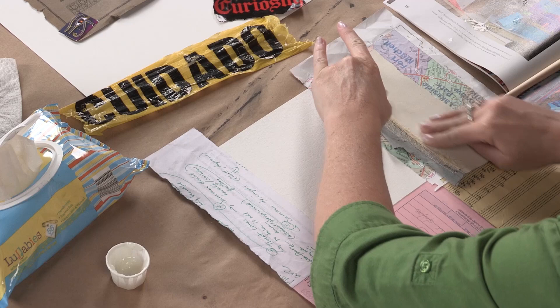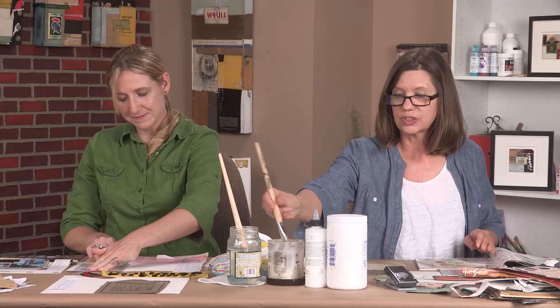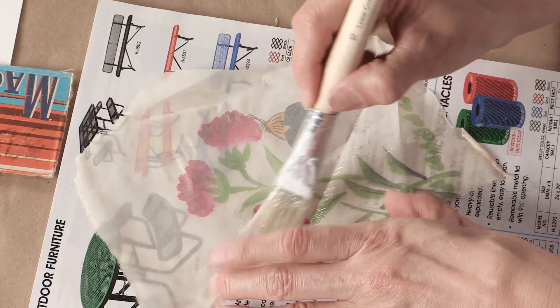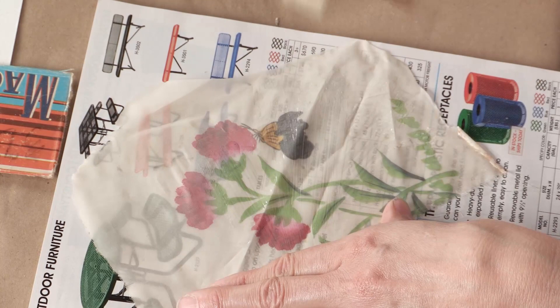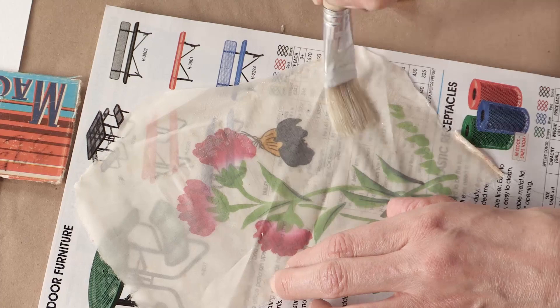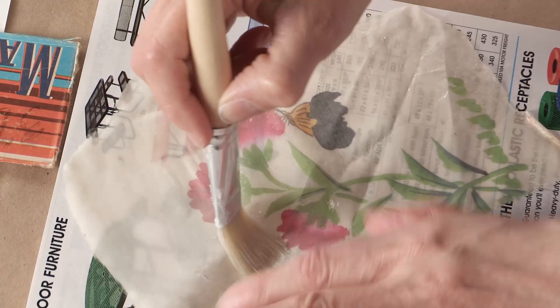Applying the adhesive to something like this is similar to working with fragile papers. I'll go ahead and do full coverage with a sparing application of the glue, covering every inch of this fabric. I'm really trying not to pull because I think this fabric is older and delicate.